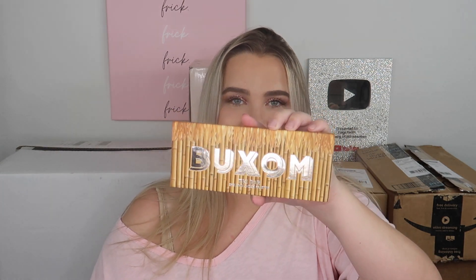This package is from Buxom and they have a new summer collection. We have a ton of their Full On Plumping Lip Creams in fun colors — Dolly Daiquiri, Ibiza Bomb, Bahama Mama, Pacific Punch. The packaging is so cute. We also have the Tiki Bar Eye and Cheek Palette, which has six eyeshadows plus a blush and highlighter. Everything you need to create a beautiful put-together look, and there's a mirror. The packaging feels soft but the Buxom letters are shiny. Thank you so much Buxom!